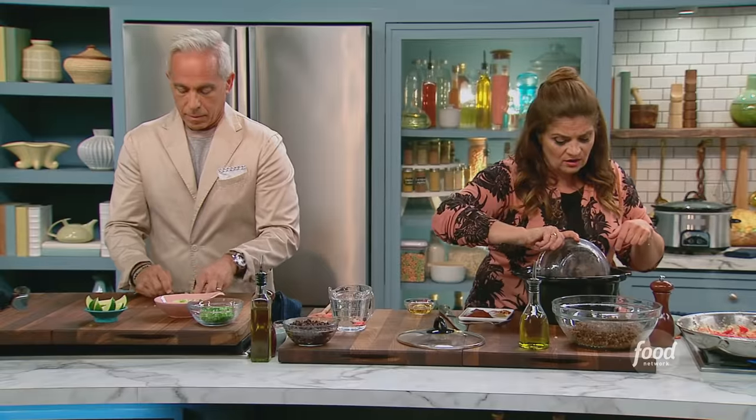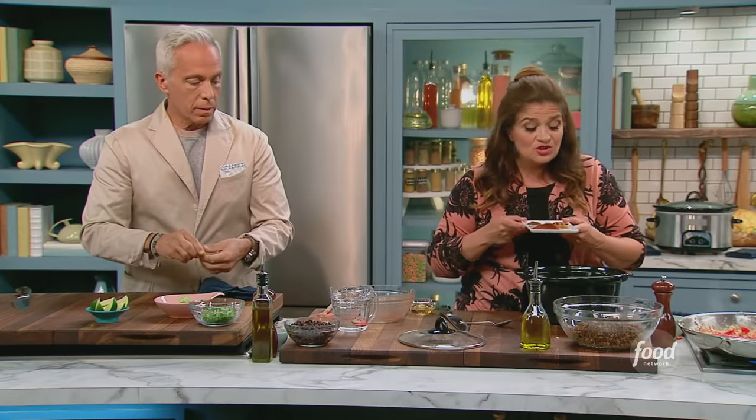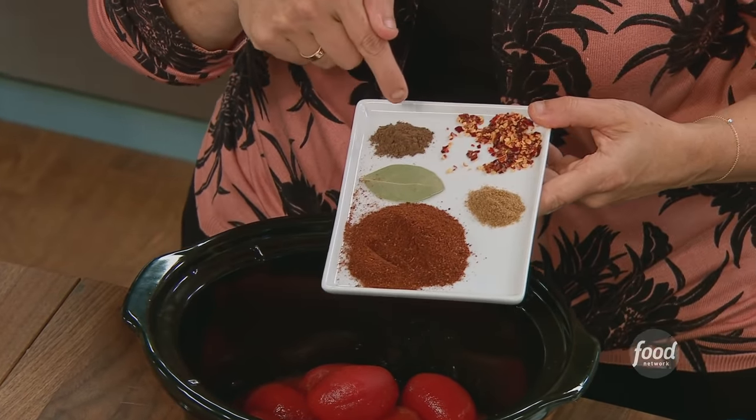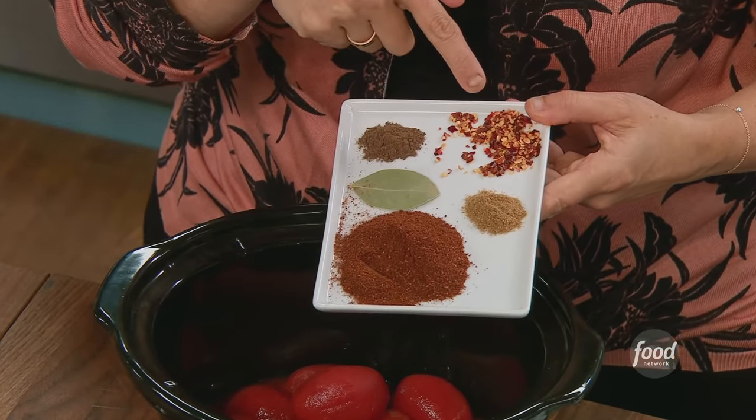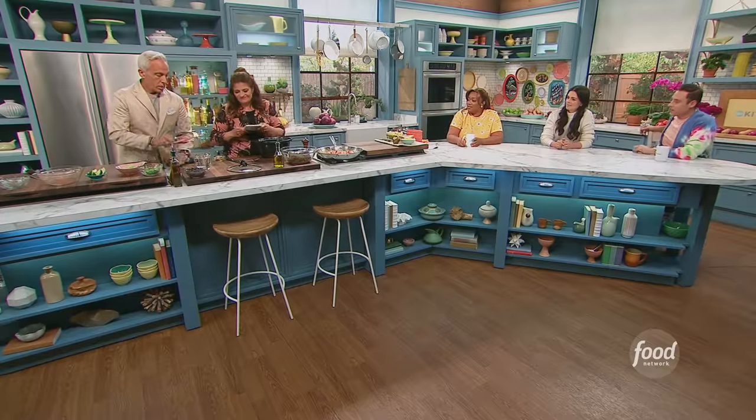In the slow cooker, a can of whole tomatoes — I always go whole. Lots of chili powder, two tablespoons. Bay leaf. Half a teaspoon of cumin. Half a teaspoon of ground allspice. Two tablespoons of red pepper flakes. I love the allspice — we're getting that Cincinnati vibe right there.